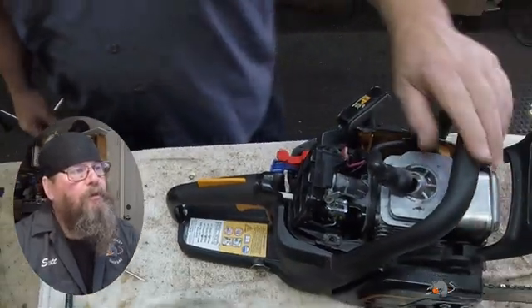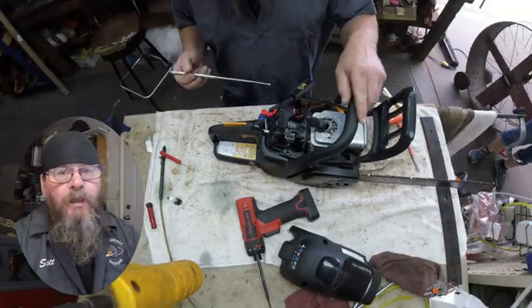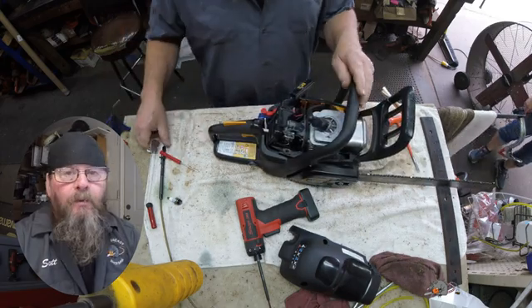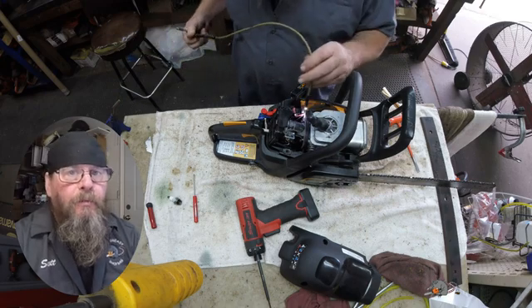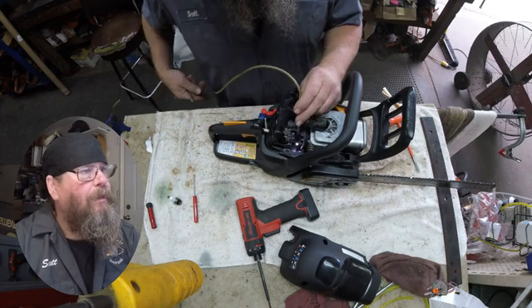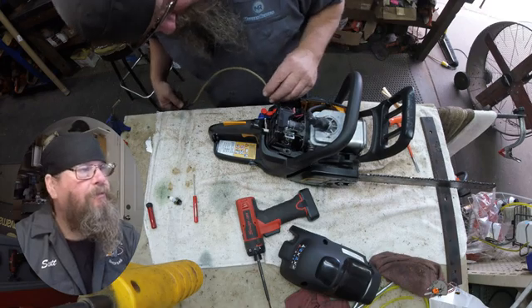We have a screw here on the throttle linkage that's loose — the linkage on the side of the carb. I wanted to back it out and put some Loctite on it and then screw it back in there. That would have been the extent of the repair. But I dropped it and it's hiding. Can't find it.